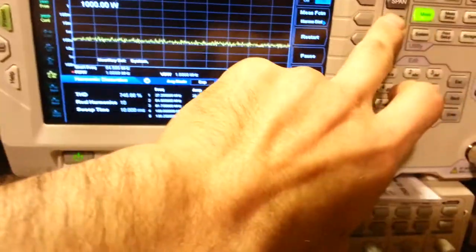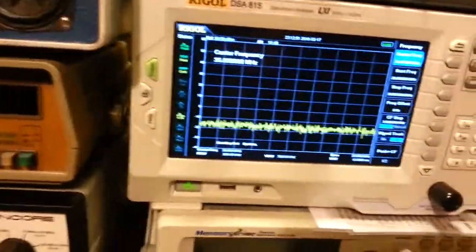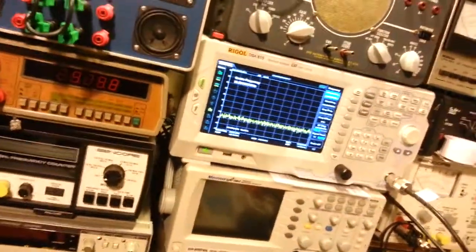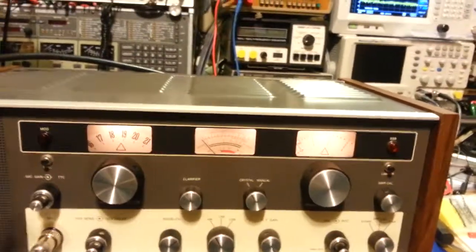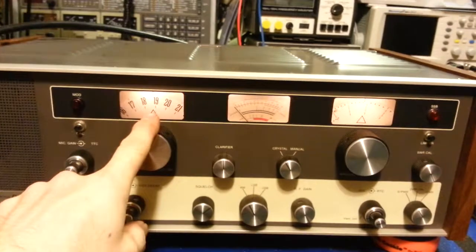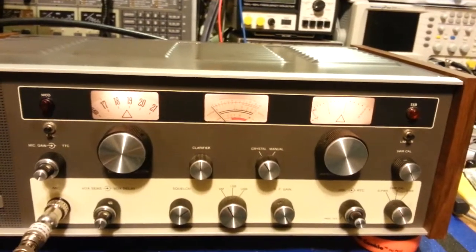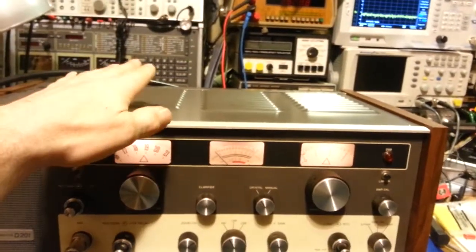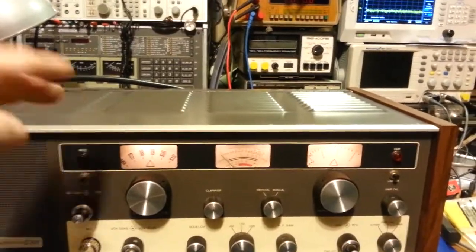The proof is in the pudding. I don't really care what people say about tube type radios being splatter boxes — it doesn't have to do with whether it's a tube type radio. It has to do with what somebody did to it. I can make a solid state or tube radio splatter all over the band, and I can also get it to where all the power is on channel. It just comes down to how you align the radio and what modifications you've done to it. The main purpose of this video is to show tube type radios are not splatter boxes — any radio can or can't be a splatter box depending on what you do to it.